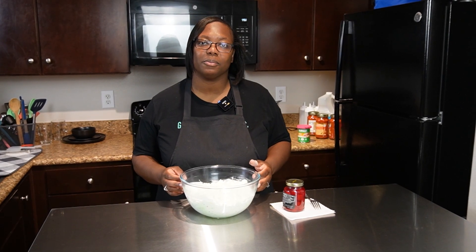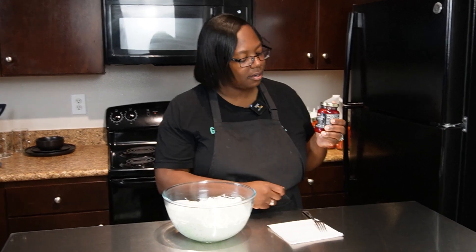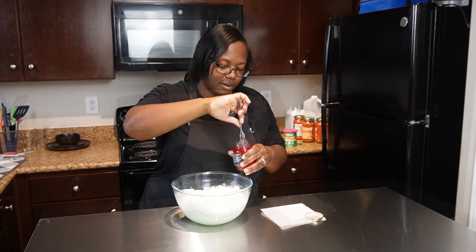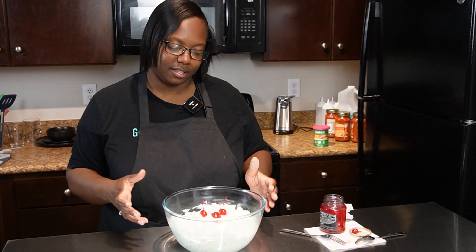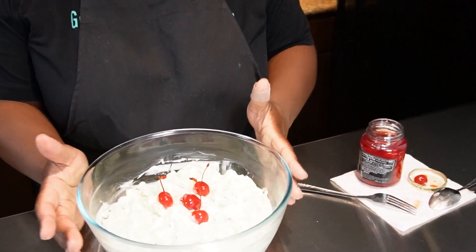Now that it's been chilled a little bit in the refrigerator, I'm going to top it off with some maraschino cherries just because it looks pretty and they're good — I like to eat them. All right, so it's all ready. It looks nice and good, all ready to eat and serve.